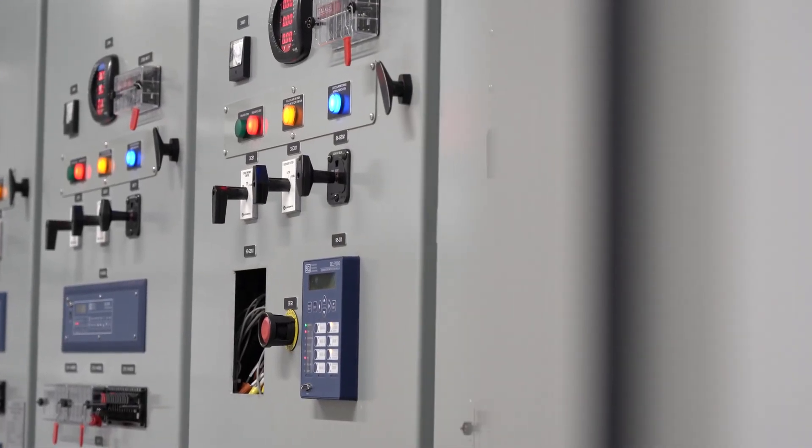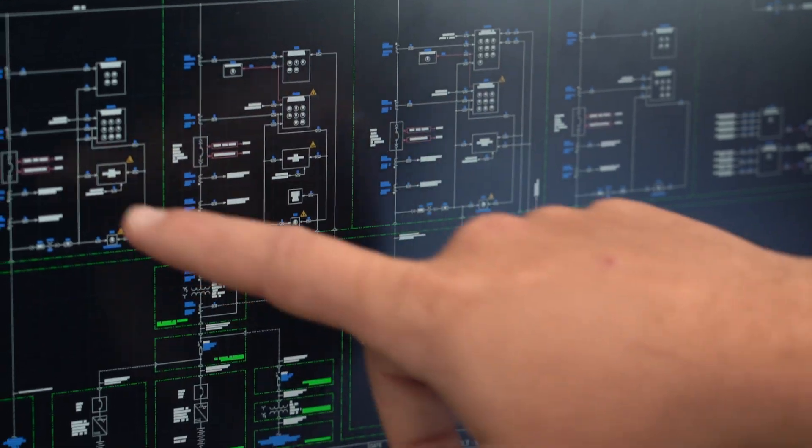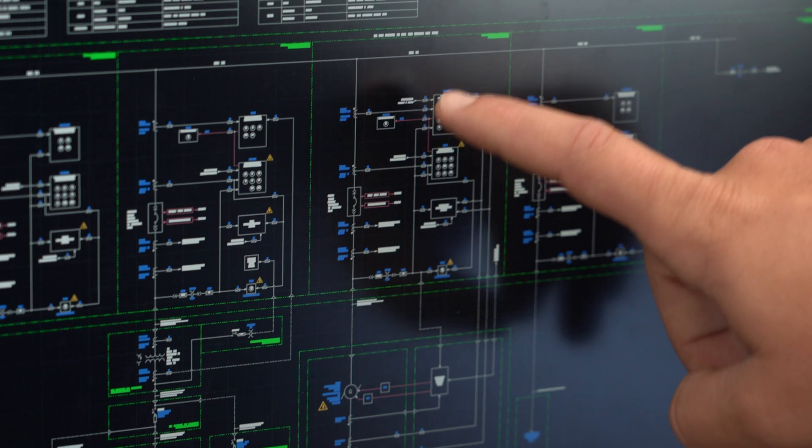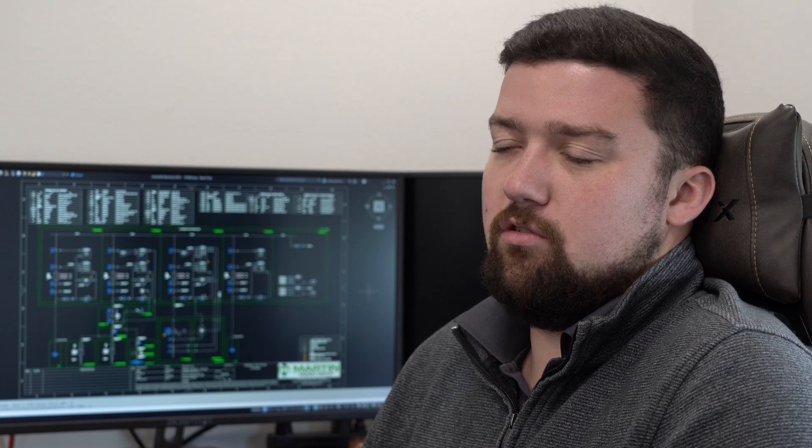Basically, in the simplest sense, a switchgear is just a large panel board — everyone has a panel inside their house. The utility comes into that and it distributes power. The switchgear is doing the exact same thing, just on a larger level. We typically have multiple power sources coming into a switchgear and then we distribute power along the side. The difference is that we have several power sources, so the control needed behind that is much more complicated.